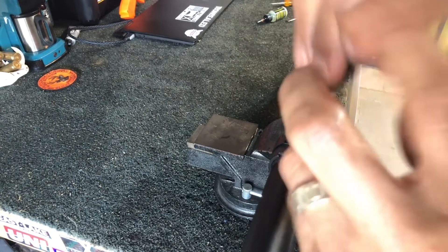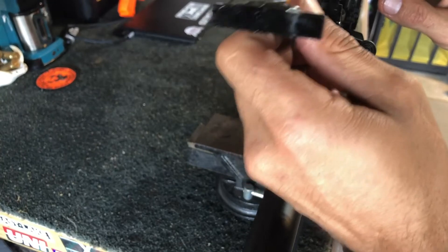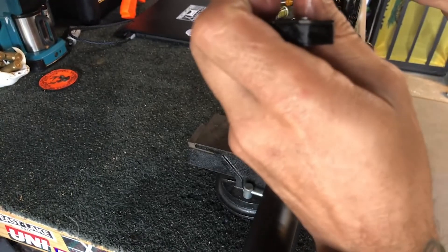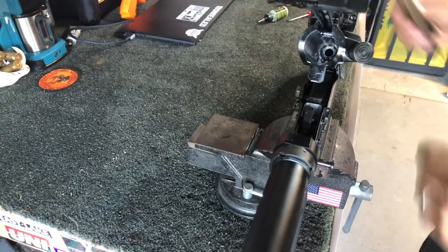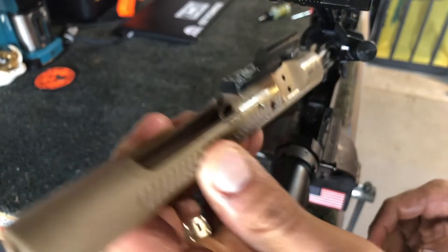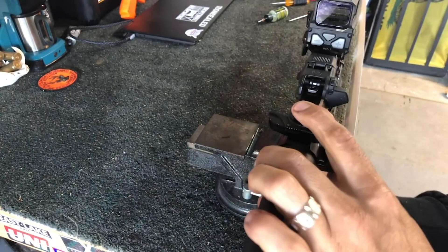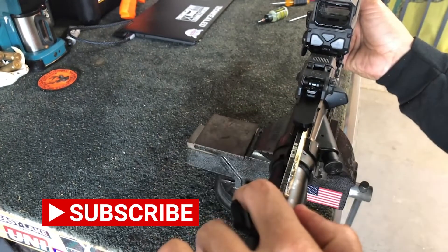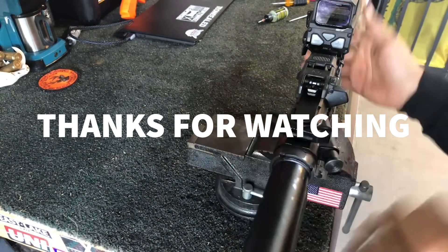Alright, your upper receiver is going to have a little slot. When you go to stick your charging handle back in, you can slide it and find that little slot — it'll just pop right in there. Then just slide your bolt right back in there. Close your upper receiver, push that pin back in, and do a quick function test. You're all done.